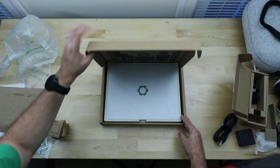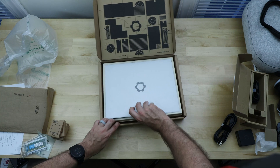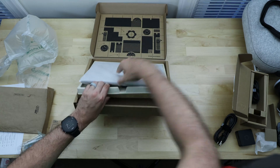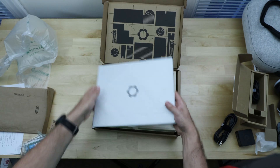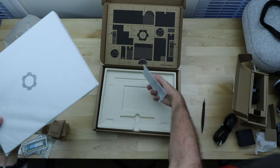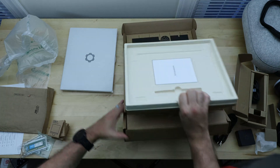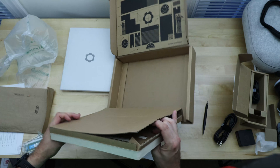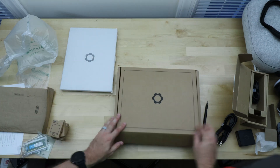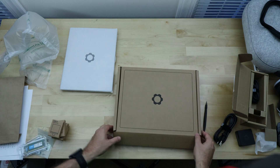They've done some nice design work to make this feel nice — the cardboard packaging is actually really thick, which is oddly satisfying to open. There's the laptop itself, a single screwdriver tool, and a manual. The rest is just packaging. The outer packaging is pretty thick; I'm not sure if that's wasteful given that they used inexpensive recycled packaging for the rest, but that's fine.